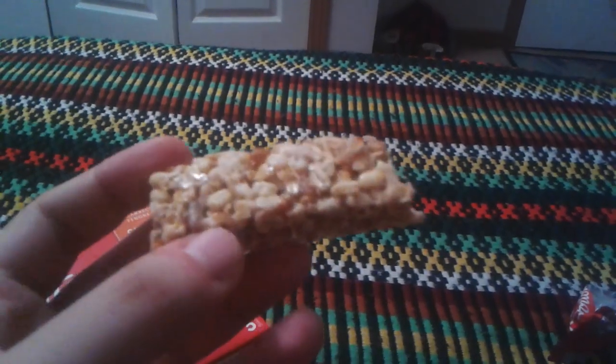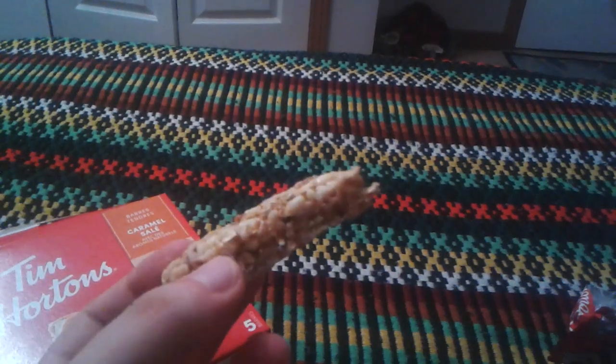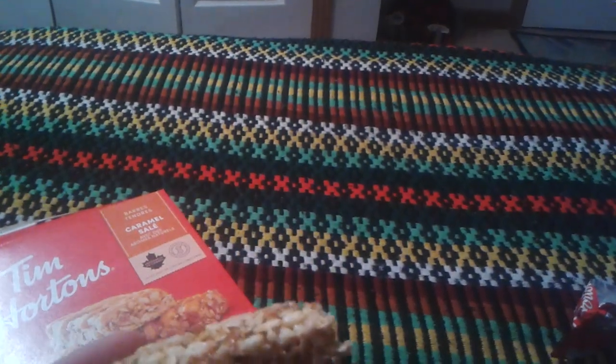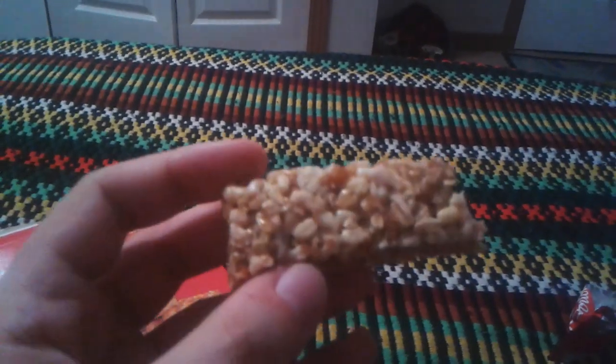I taste the salt. Not bad. It tastes the caramel. I still have that caramel taste to it, kind of like peanut brittle, but it isn't.